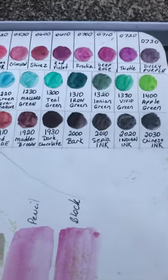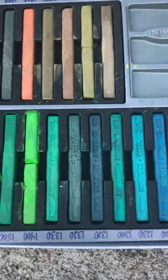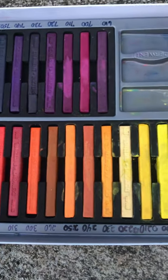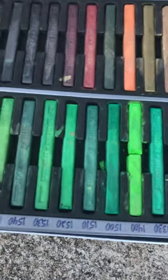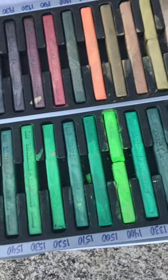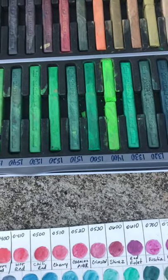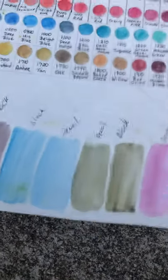I don't use the blocks very often, as you can tell — they're almost pristine. I use them more often than it looks like I do, but when I use them I always use them with the pencils too. As a matter of fact, basically as paint — I take my paintbrush, rub it on the block, and paint with it.